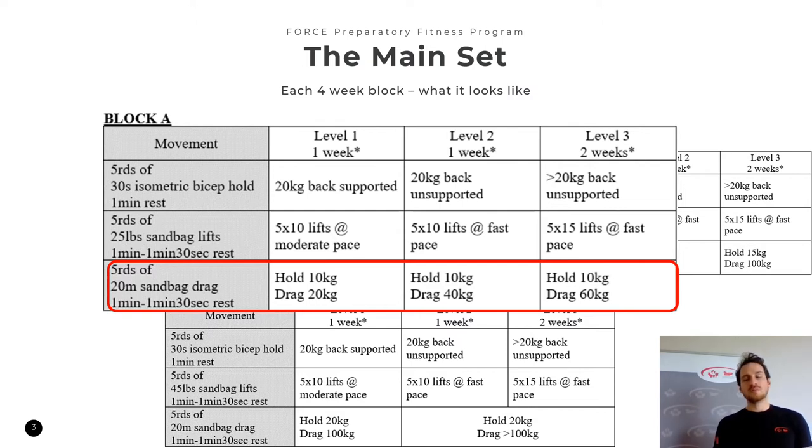To move on to Block B, we encourage everyone to have completed at least two weeks of level three for both the sandbag lifts and the sandbag drags. We're not too concerned about what level you're at for the isometric bicep holds — you can stay at level one the entire duration, or move on to level three relatively quickly. It's up to you. That's it for Block A.